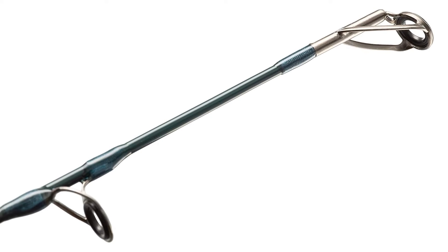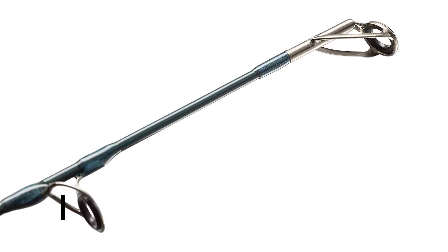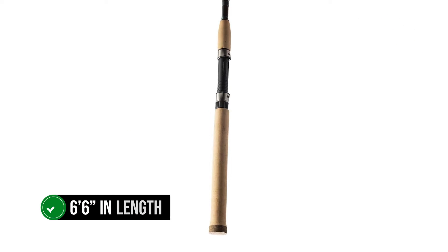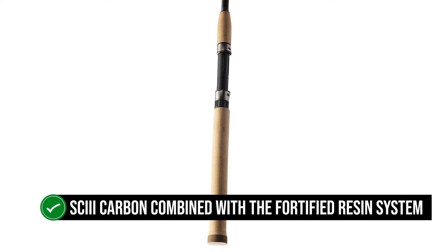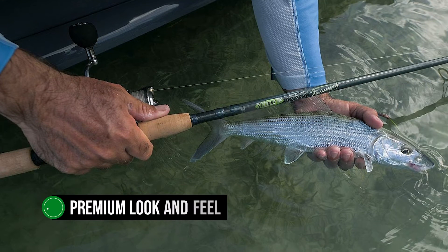The crafting and design of the St. Croix Rod's Triumph Spinning Rod wins praise, but what wins hearts is its remarkable performance. Measuring about 6'6" in length, the rod is made from SC3 carbon combined with a fortified resin system. This combination gives the fishing rod a premium look and feel.